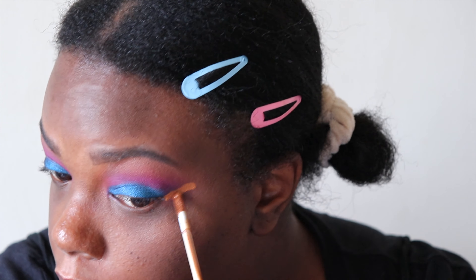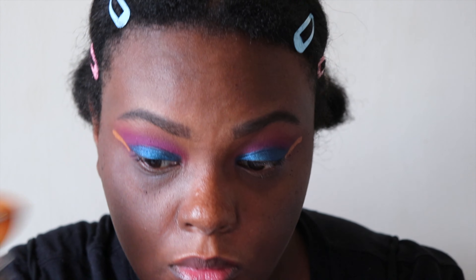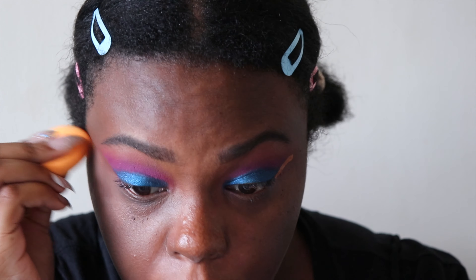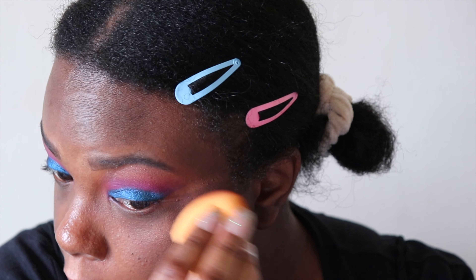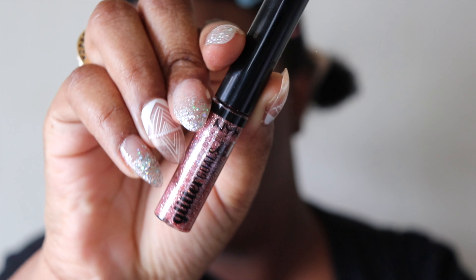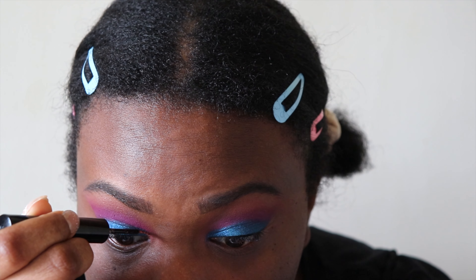Now, I'm cleaning up the edges with a little bit of concealer. We're almost done with the eyes. This look is very simple, and it's a fun way to play with color. Now, for the fun part — the glitter. I'm using this glitter from NYX in the shade Quartzy.